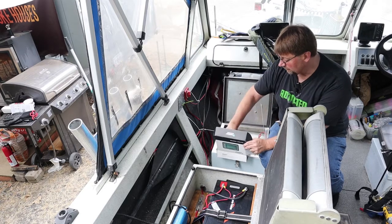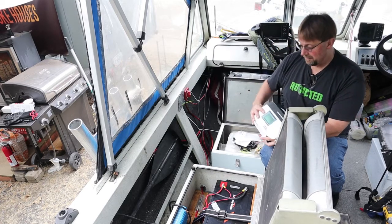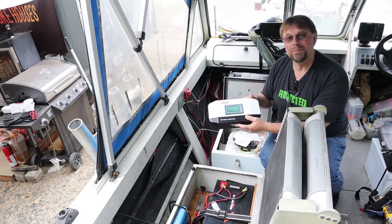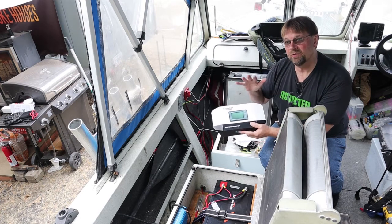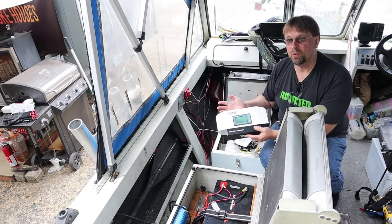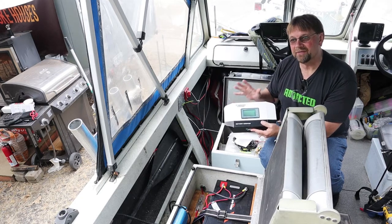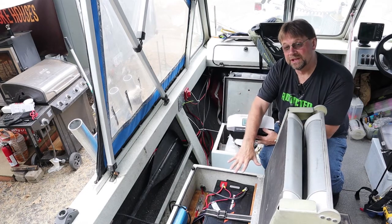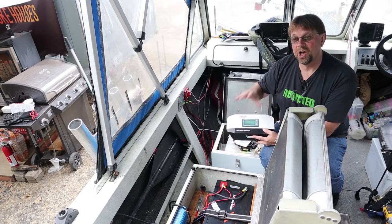Today we're going to be talking about the Renogy battery monitor. I keep wanting to say voltmeter or battery meter, but it's a monitor, so you can get an idea of what's coming in and out of your battery. It gives you a really good idea of where you're at, so you know that if you've had a long day, you know to turn your battery off at a good time.